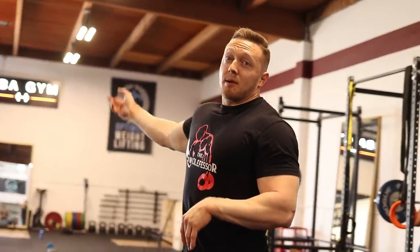All right, I'm already out of breath because I'm talking while warming up. I'm going to get to training and show everyone the training.